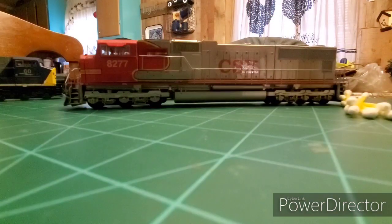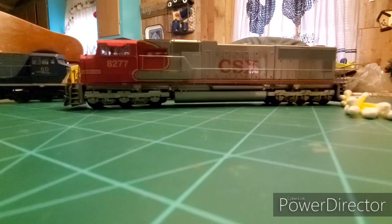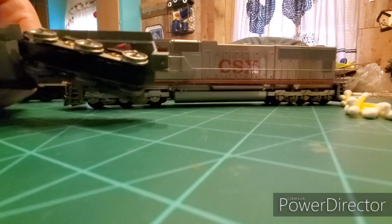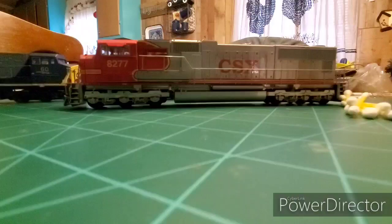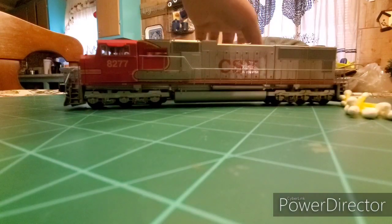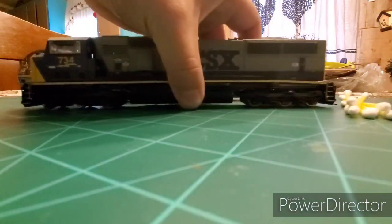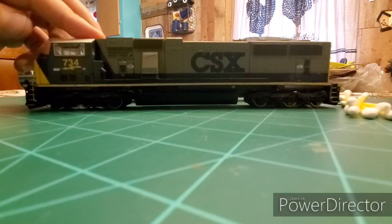A fellow on Facebook was asking questions about these trucks and how to take them apart. I made a comment about staying away from the Genesis trucks — they're a lot different — and I said I'd take them apart and show you. What started this whole thing was this locomotive here, an SD70.